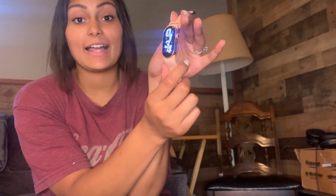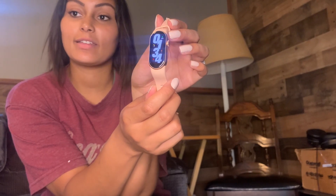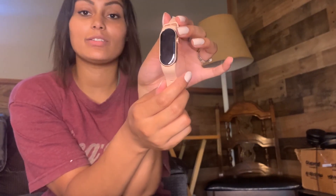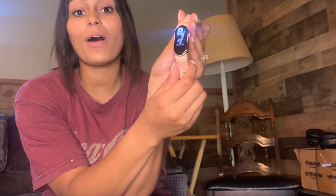It has an AMOLED screen, so it's just so much clearer and looks nicer than other screens. It has a health tracker, tracks your female cycle, has sports tracking — it'll track your steps, your heart rate, and it even tracks your sleep. This is just a fantastic little watch.